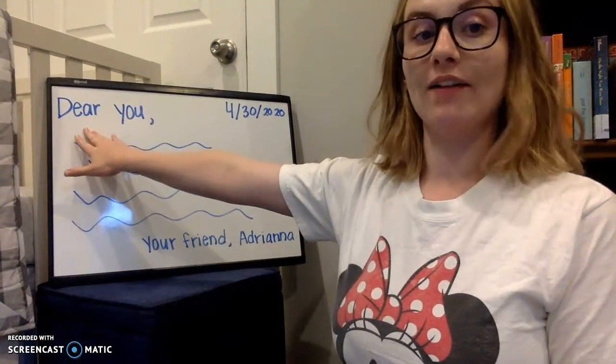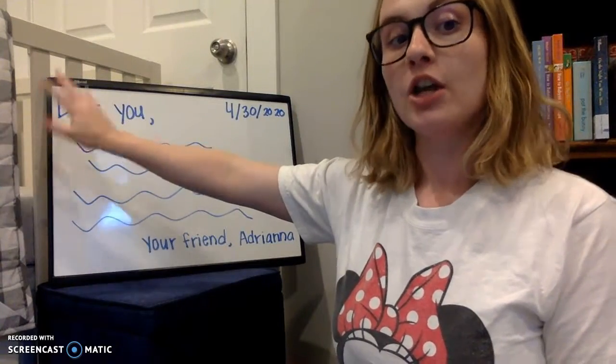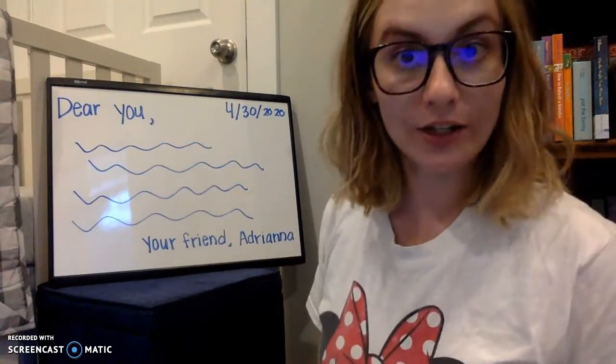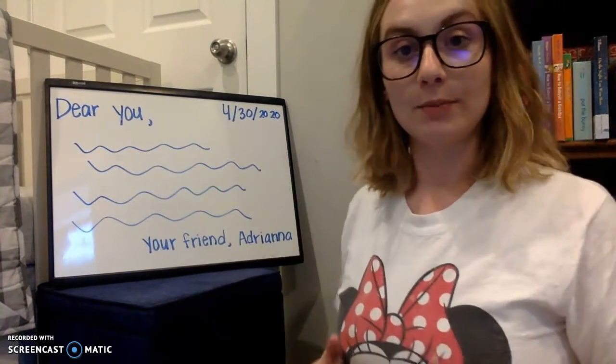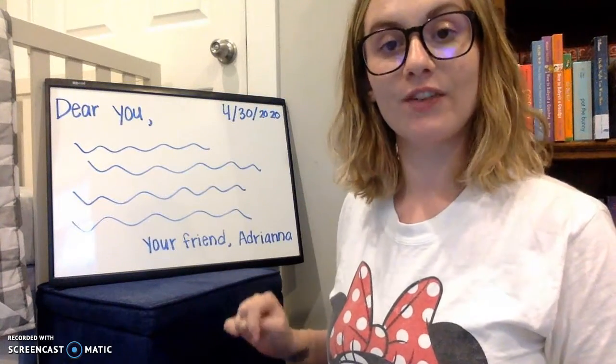We start in the top left, or if you're on lined paper, you start on the first line. You write 'Dear whoever it is.' I put 'Dear you' because I don't know who I'm writing to, and then you do a comma after it. If you want to date it, it's always nice for them to know when you wrote that letter — that goes in the top right of the page, the very top right.